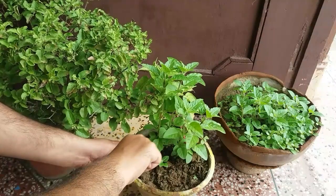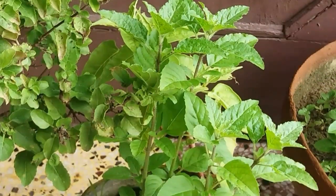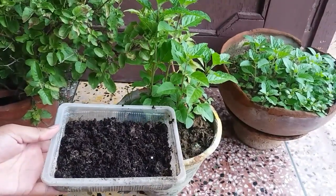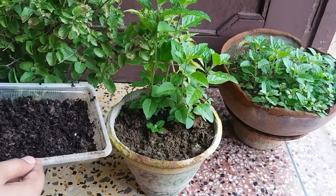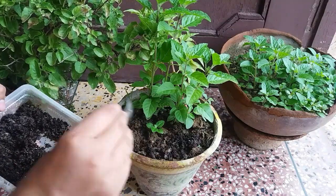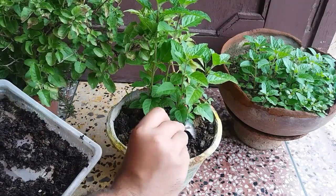The second thing is to loosen up the soil firmly without damaging the roots. This needs to be done on a weekly basis. This helps air to pass through the soil well, thus making the roots stronger.